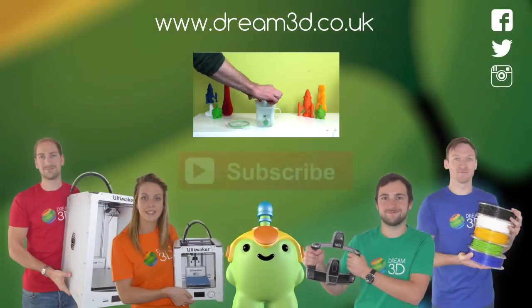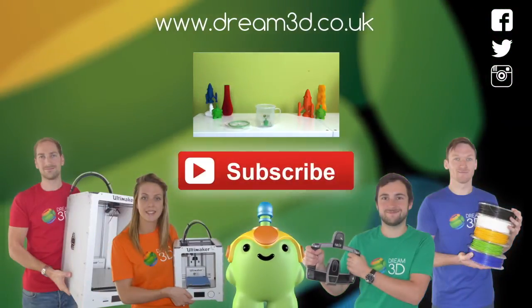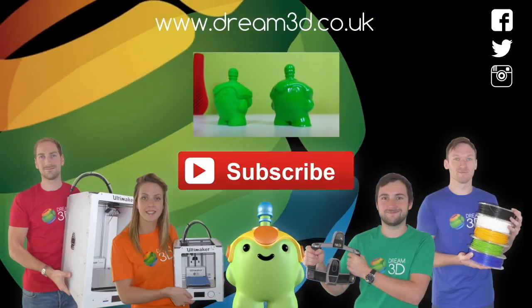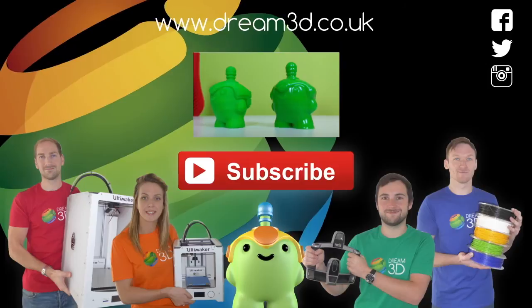If you enjoyed this video, please like, comment and subscribe. Also, come follow us on Facebook, Twitter and Instagram. You can find out more about our products and services by visiting dream3d.co.uk